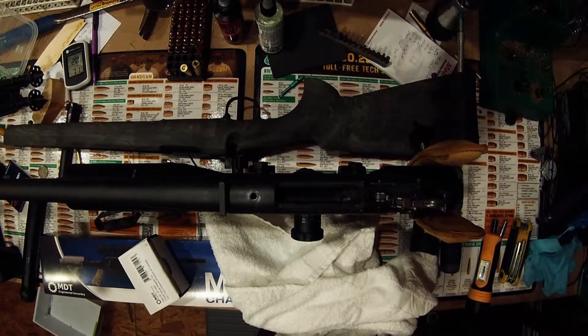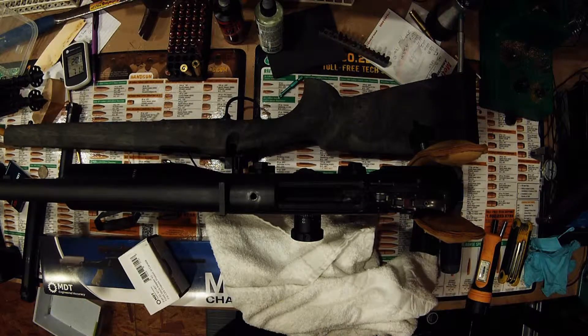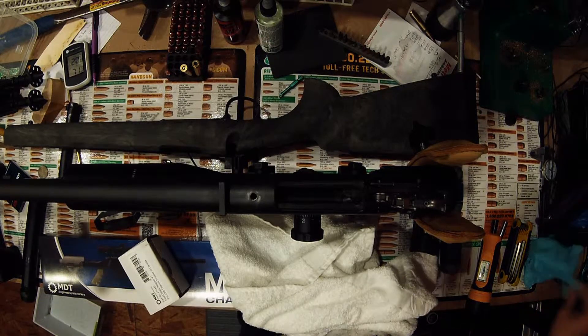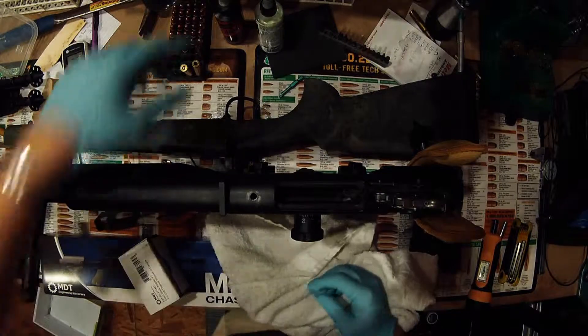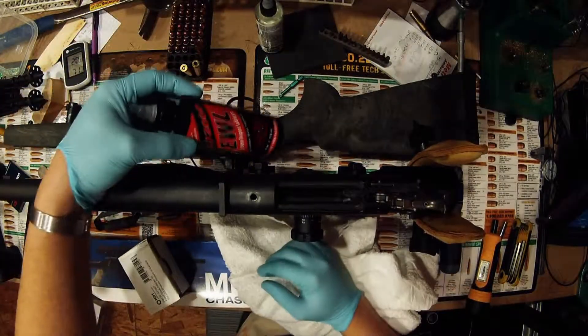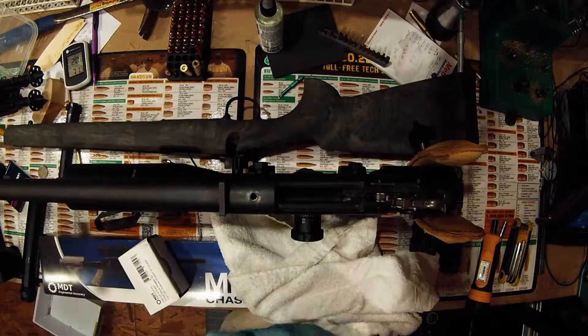Normally we've been using Frog Lube, and that stuff's been really great. One thing we've discovered, though, going into the winter it becomes very gummy, and operating the bolt it gives you a heavier bolt lift. Something we've been trying out is Slip 2000's Extreme Weapons Lube. We just got some in.